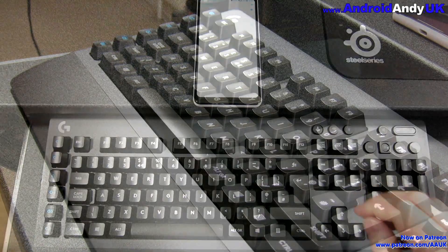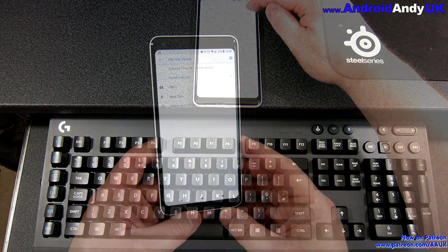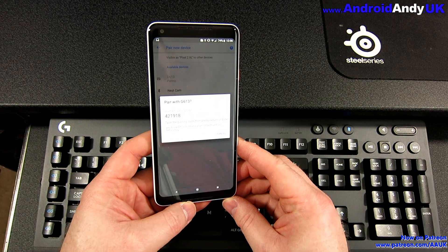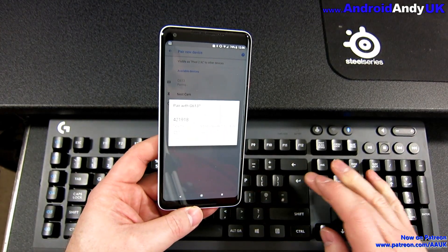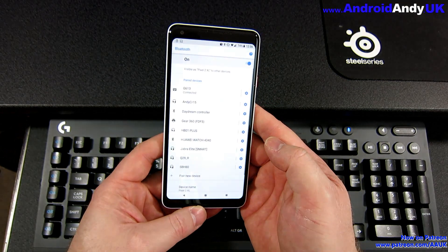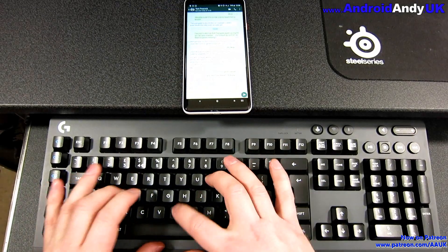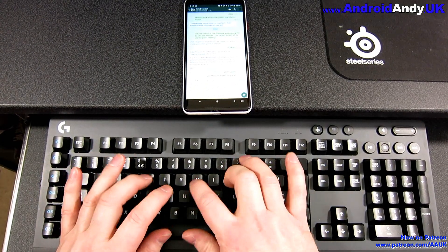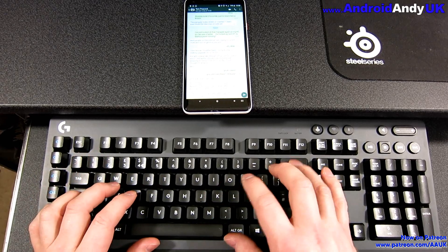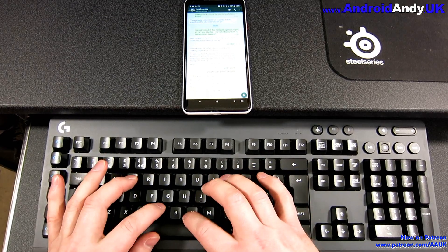I thought this was quite interesting: I press the Bluetooth option and go to find Bluetooth on my phone. It then asks me to type in the pairing code on the keyboard. You type it in and it pairs up — in this case with my phone, but pretty much anything Bluetooth that would receive a keyboard. You can see there: G613 connected. And then I can send messages on WhatsApp using the keyboard, which I thought was kind of cool. It took me a little while to understand how to press the send button, but using the arrow keys a couple of times and hitting enter sends it.